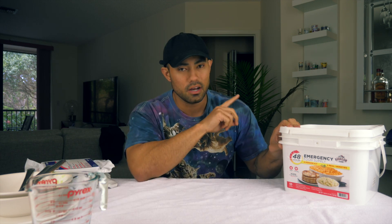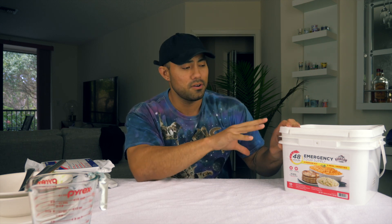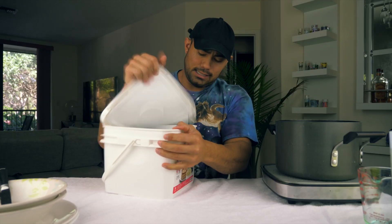Right now I have water boiling on the stove. We're going to go ahead and grab that, bring it over here, and start preparing these foods to see how tasty they are. I feel like they're not going to be so tasty. I did bring my little stinger to keep the water boiling. We have a good amount of water right there, so I'm going to put these to the side for now and open this bad girl up.